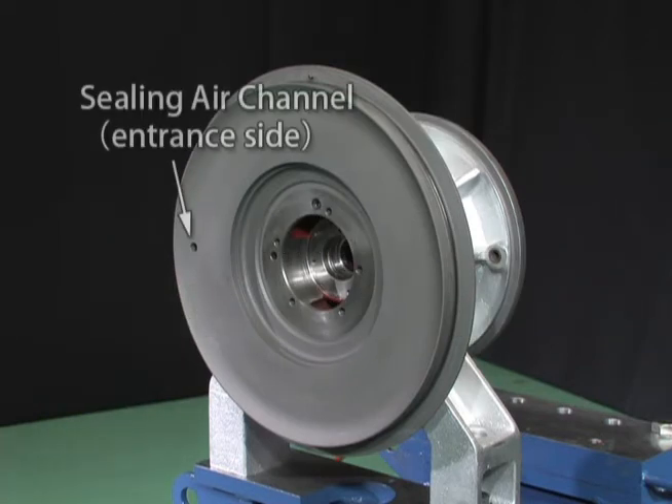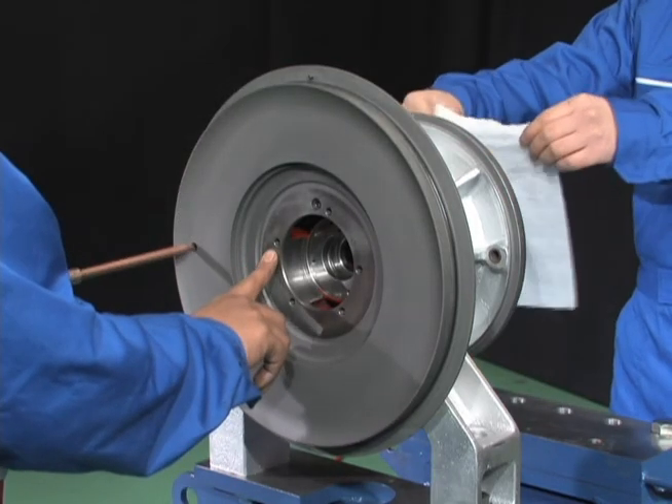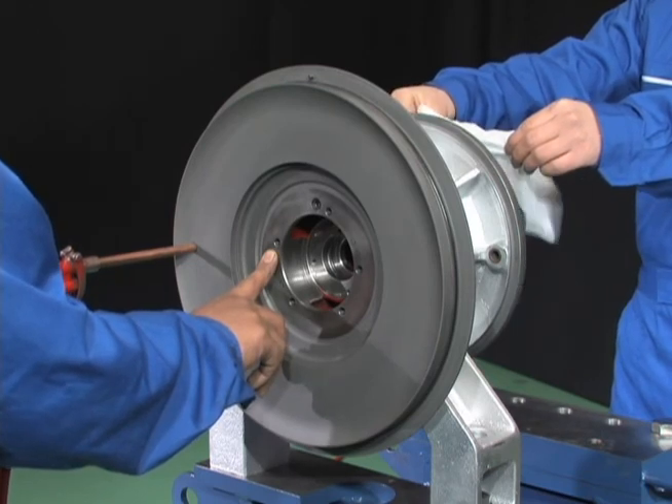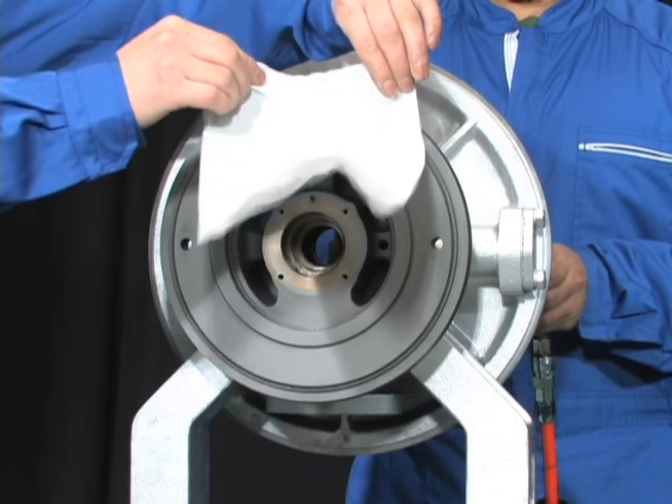On the compressor side of the bearing pedestal, an inlet of the sealing air channel is provided. Check that there is no evidence of lubricant leakage into the sealing air channel. Also confirm that the air comes out on the turbine side by feeding general service air into the channel.